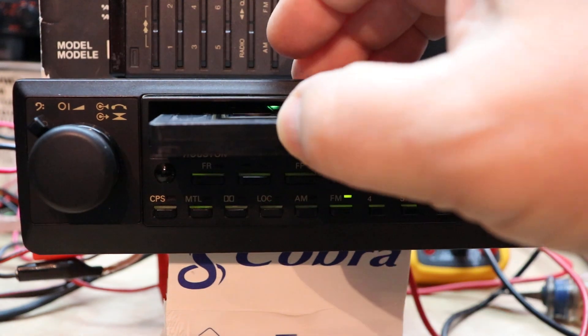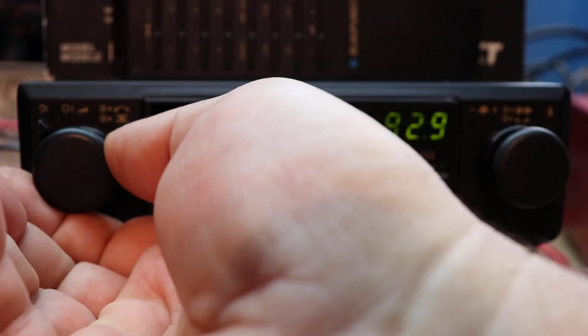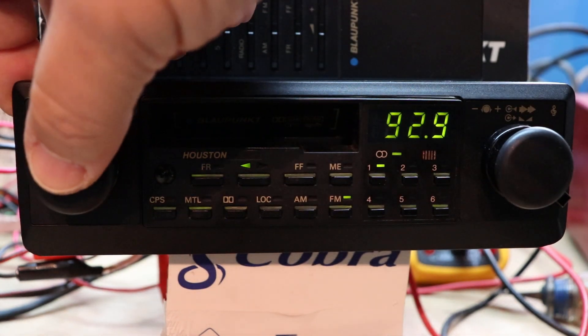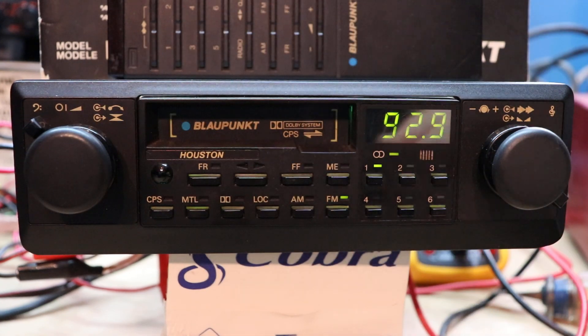There's a really neat tape mechanism in here — this was all pretty much high-end back then. It sets the tape down in there. And then you can either turn the vehicle off or just push the volume control and the tape is ejected for you, which is kind of cool.